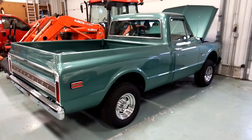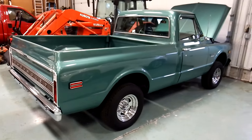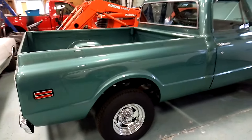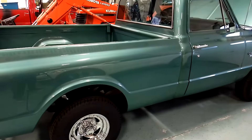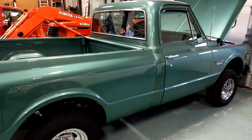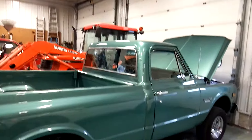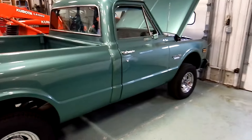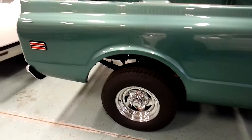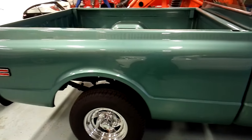Let's get a little bit closer. Here's the bed — in pretty nice shape for a 1970. Let me open up this door. It's in really nice shape. I'm not sure what kind of wheels those are — American wheels maybe. And it is teal green.